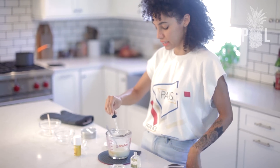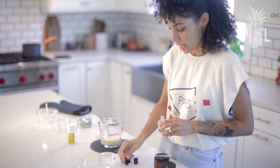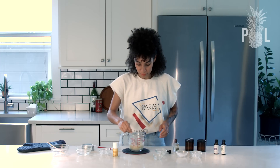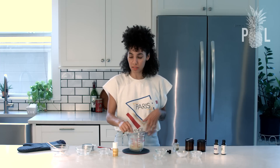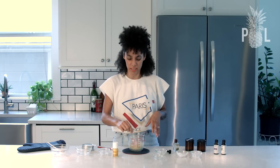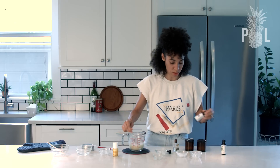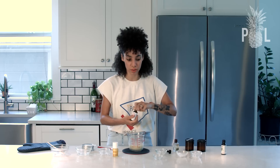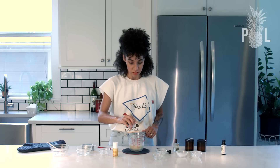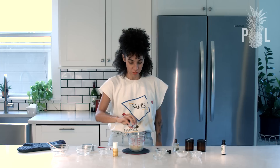All right, so 15 drops of that. And like I said, you can always adjust your recipe — whether you want it thicker or you want to add more essential oils or less. Everyone's body is different. So now I'm going to add 10 drops of lavender oil.